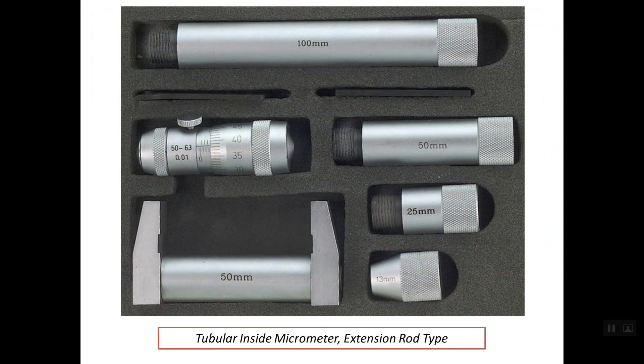There is another tubular inside micrometer that comes with extension rods. For example, this micrometer head has a range of 50 up to 63 mm. These are some detachable extension rods — for example, this rod with a length of 100 mm. If it is attached to the micrometer head, the range of the micrometer head becomes from 150 to 163 mm.